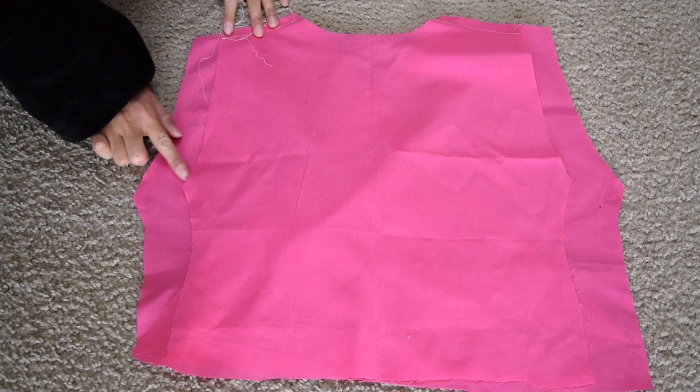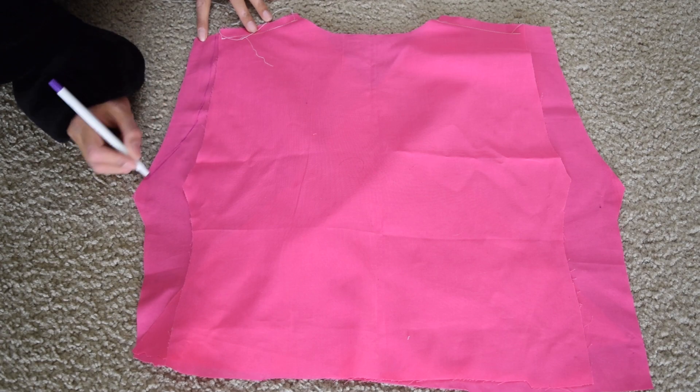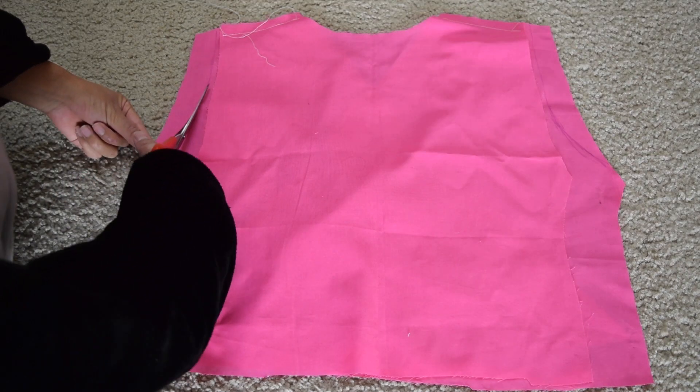Here's the part where I kind of messed up on cutting the armhole. If I follow the line a little bit lower than what I cut, the armhole will fit perfectly fine. It was a bit too tight and uncomfortable for me, but it was okay.